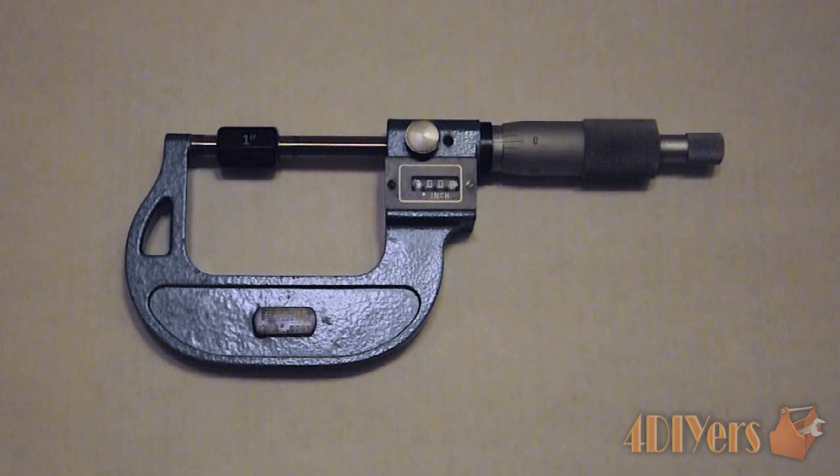Hello, viewers. 4DIYers here, back with a tutorial video for everyone. In this video, we'll be doing a demonstration on how to read an Imperial Mechanical Digital Vernier Micrometer.